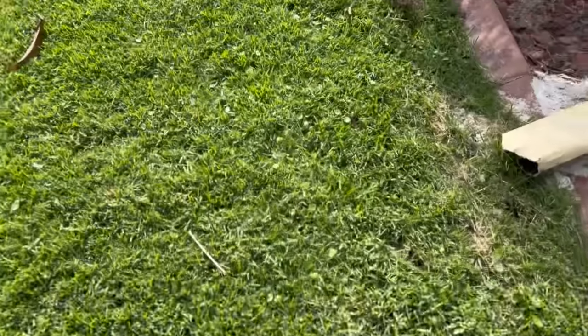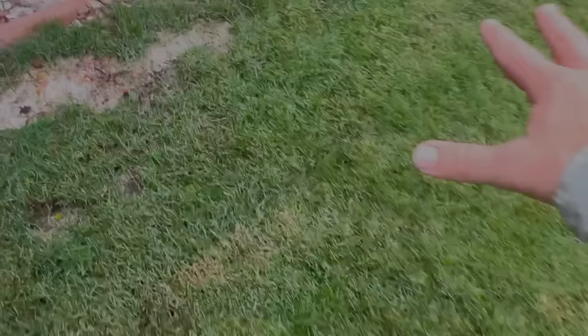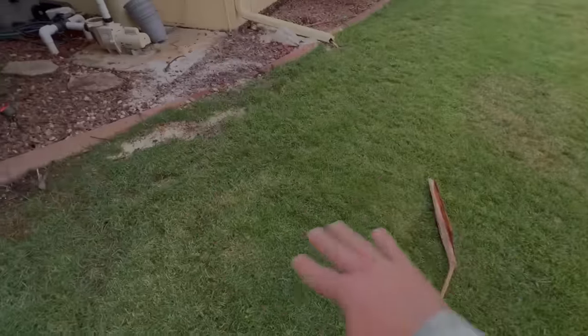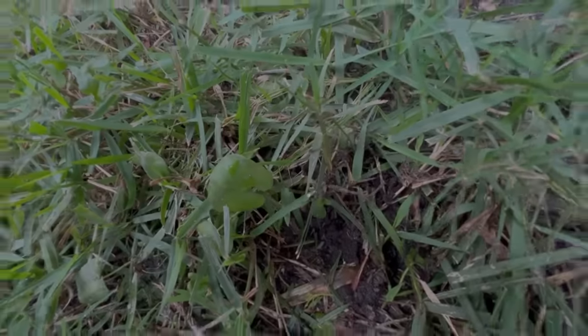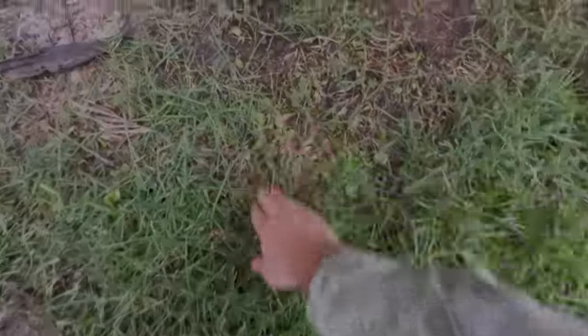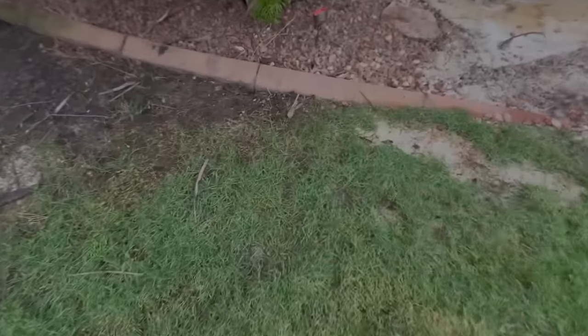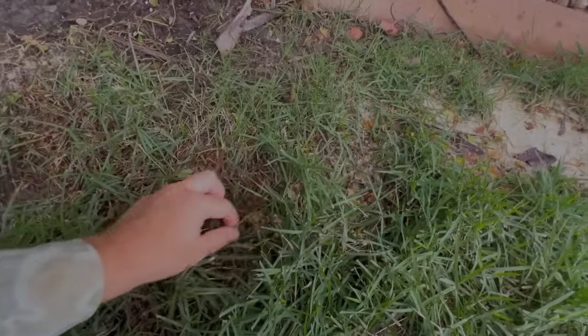Back here is where all of the dollar weed was, and it's almost completely gone. It was really heavy all through here and I don't see very much at all — did a really good job on that. A little bit here and there, but for the most part it's scorched. We got a few weeds left still struggling so it's going to need another spray, but it did a good job on all that dollar weed that was really thick through here.